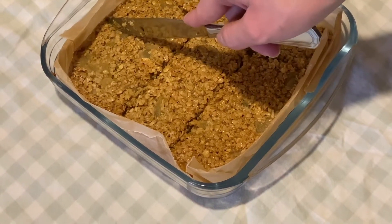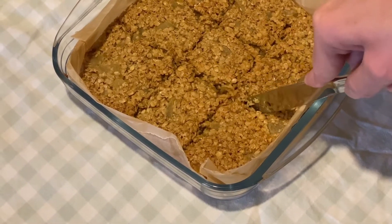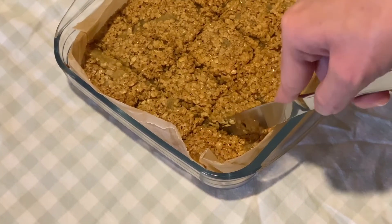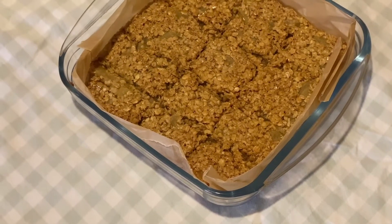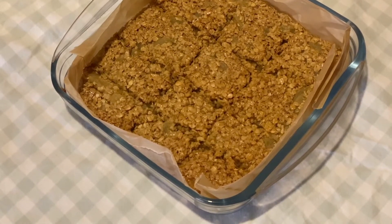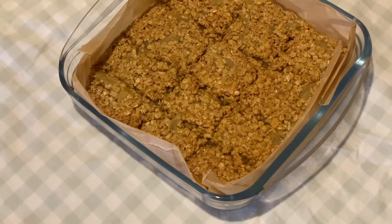I just need to cut these into pieces. I've not done very equal pieces but never mind — some people might want a big piece, some people might want a small piece. Now we just leave that to cool down completely and then we'll get it out and do a taste test.